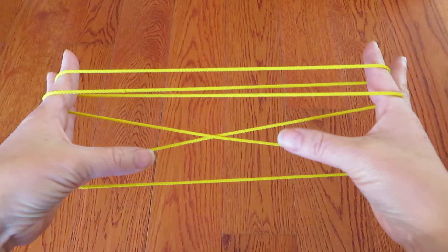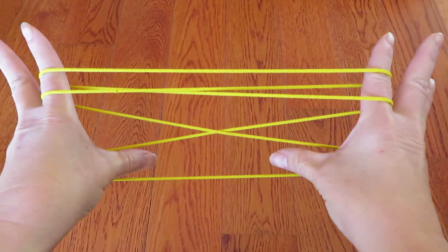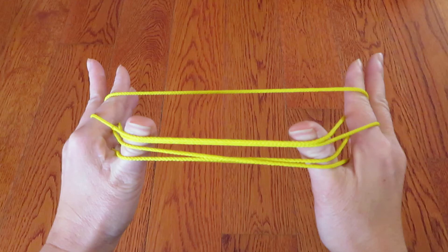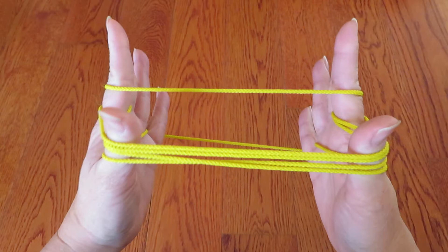And there is a triangle at the bottom right here. And we're going to put our thumbs in there. And push all these strings behind the thumbs, except the one on top. Like this.